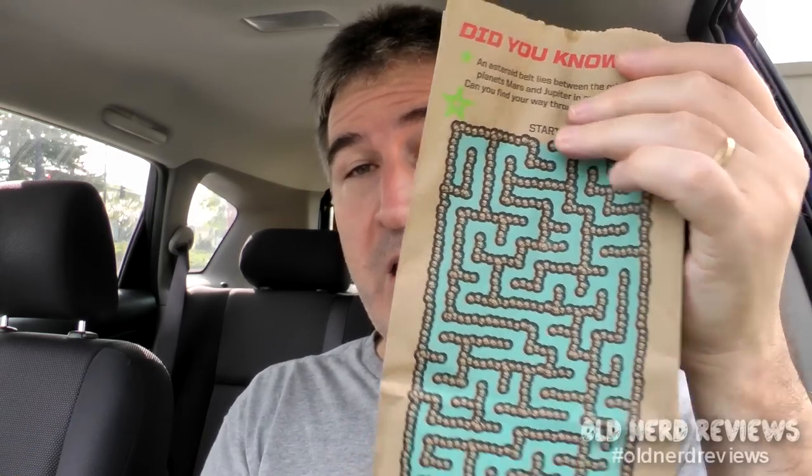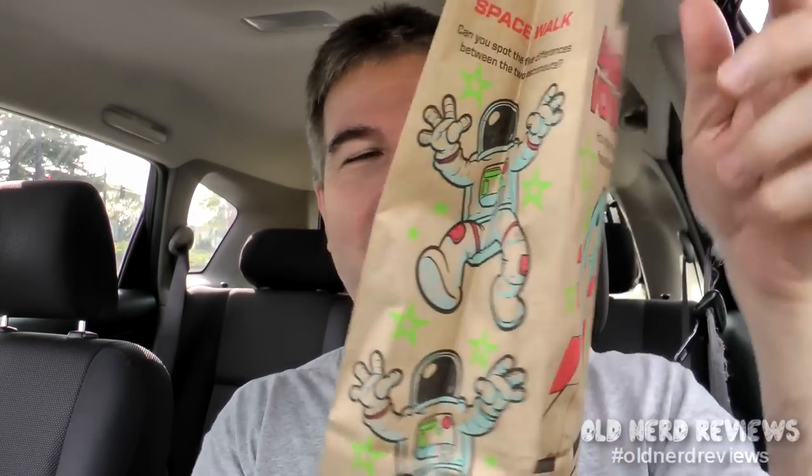There is the bag it came in. There's a little maze on the back with a space shuttle and spacemen. I guess they knew I was a kid at heart. It took a couple minutes to get it made because Jack in the Box makes stuff to order — that's one reason I really like it. Smells really good.